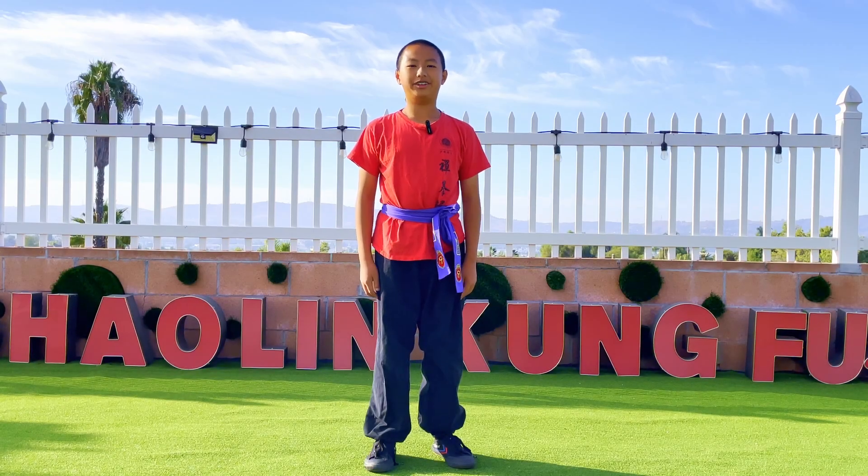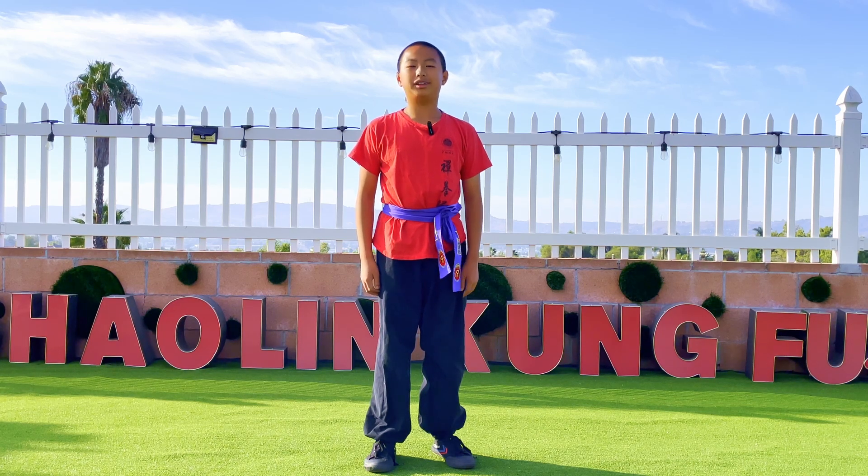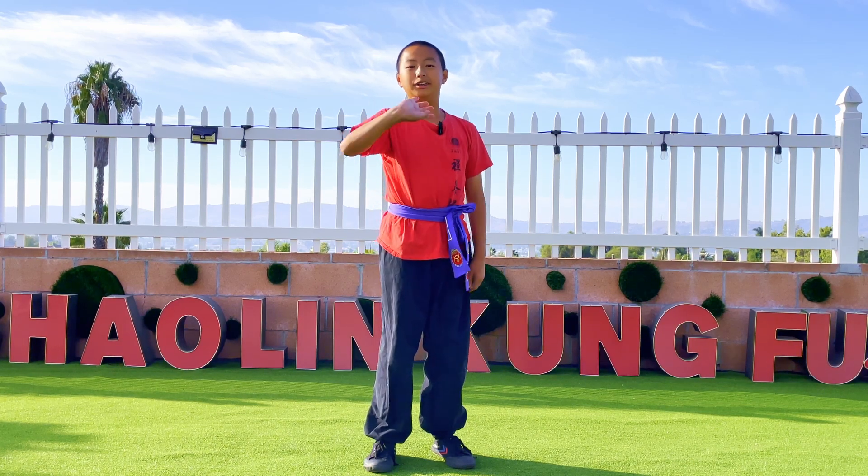That's all you're going to learn for today. And if you like this video, make sure to hit that subscribe button below, subscribe, and turn on the notification bell. Also, if you have any comments, questions, or maybe any compliments, make sure to type in the comments below. Don't be shy. Bye. See you in the next video.